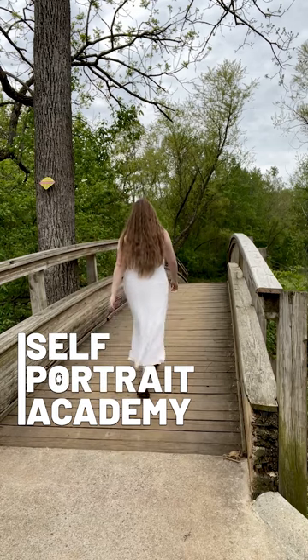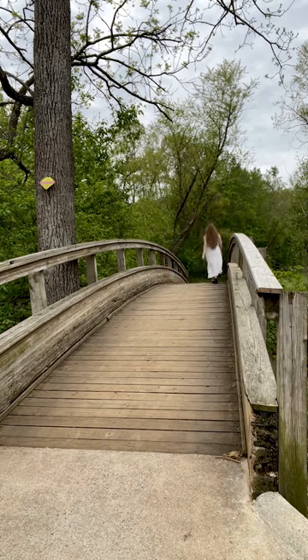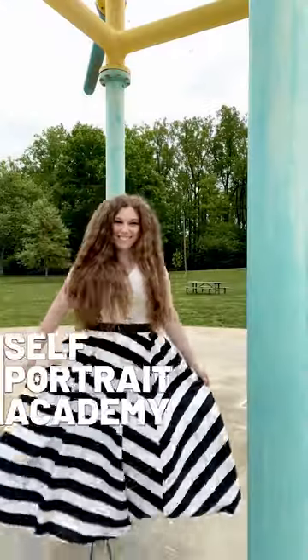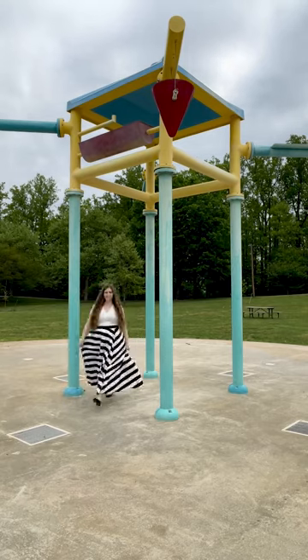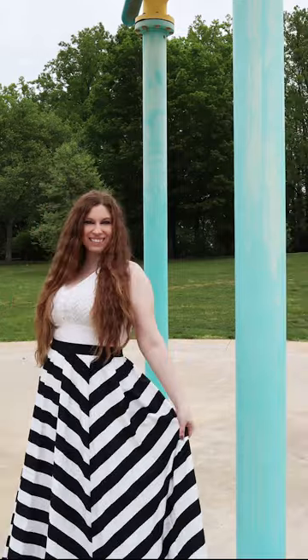Photo tip for solo photo takers: set up your camera to show leading lines — structural lines that draw the eye toward the subject. This is fantastic for walkways that have railings. If you find a unique structure to use in your photos, make sure to get both far-away and up-close shots to leverage the entire scene, and be sure to take up a lot of space with your movements for best results.